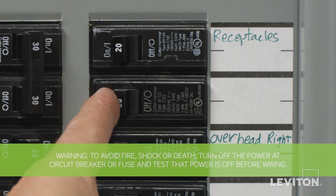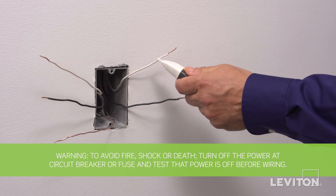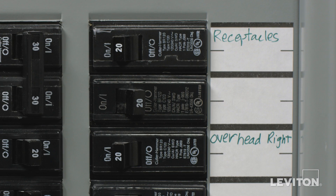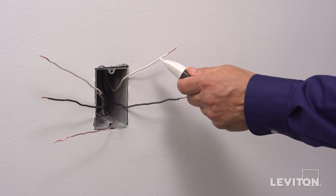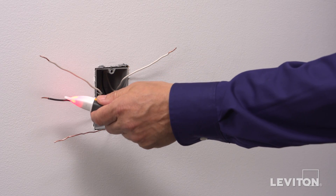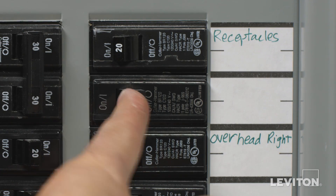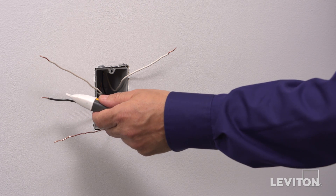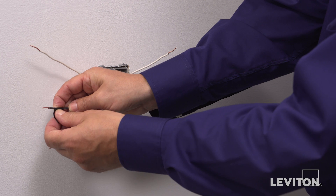Be sure to turn the power off at the circuit breaker and use a voltage tester to ensure that the power is completely off. Now we need to identify the hot wire. To do this, turn the circuit breaker back on. Carefully use the voltage tester to test each wire — the hot wire will be indicated by the tester. Once identified, turn off the circuit breaker to shut power and test to ensure that the power is off. Use a small piece of electrical tape to label the hot wire.